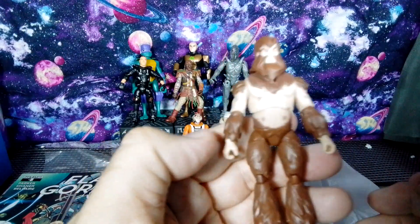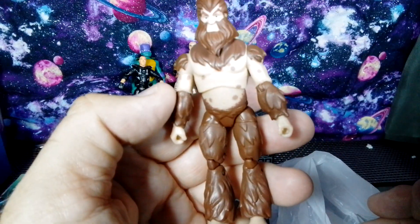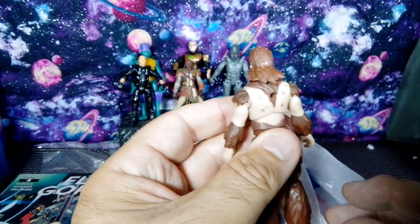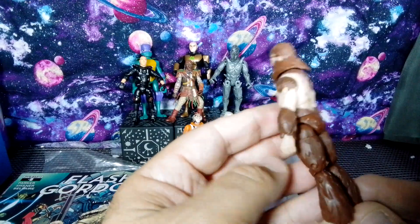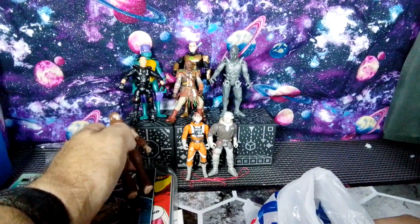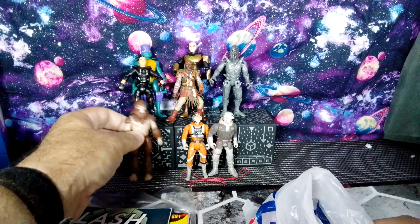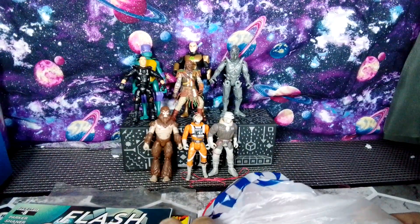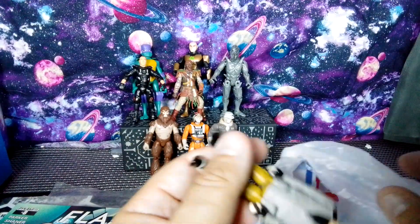This is from Fortnite — this is the Bigfoot figure. For a dollar, I'm like, pretty cool. Whether you like Fortnite or don't like Fortnite, I got it. I get your reasons why some don't like it, but for a dollar, I'm like okay, cool. I'm not sure if I have that figure or not, so I'm going to have to look.